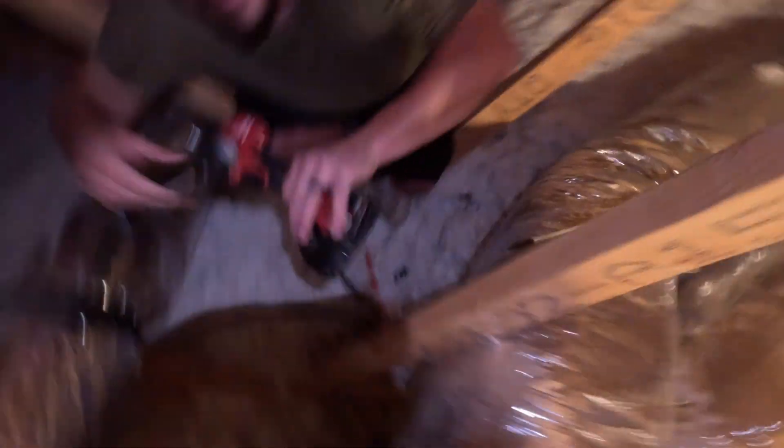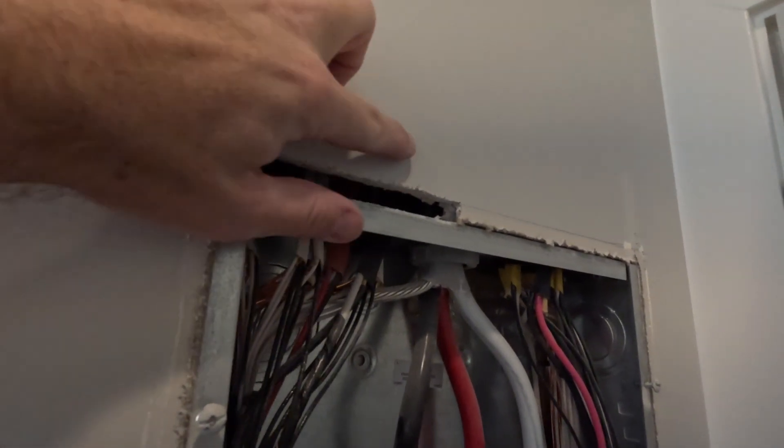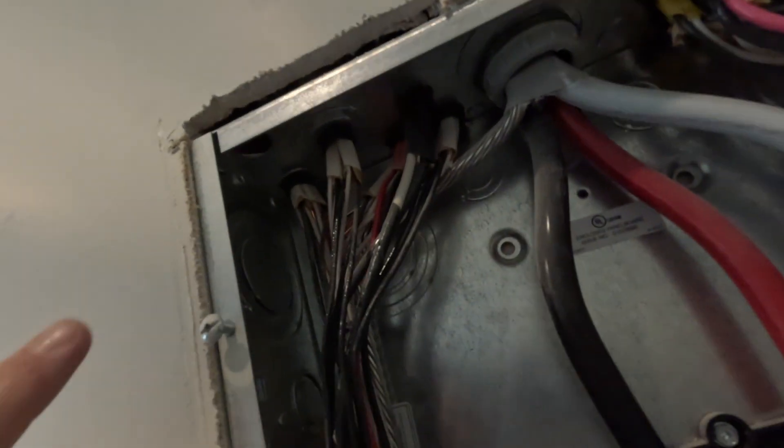All right, let's go back downstairs. Still learning how to use the GoPro. He went ahead and cut this hole right here — you can actually see the wire — and he did the knockout back up in there, so we'll be able to fish it down into the breaker panel.